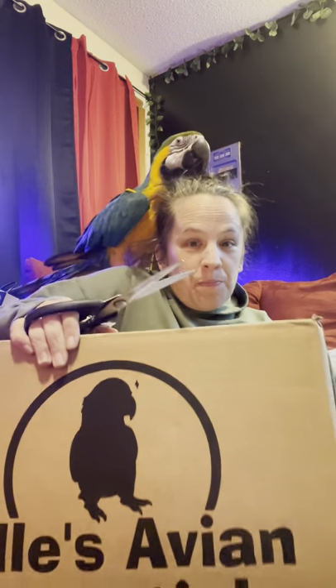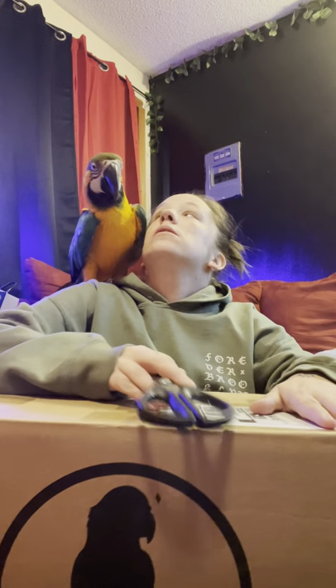Are we in? Okay. Hello. Here we are again. This proves to be ridiculously hard to do with a bird on your self. Hello. So, here's what we're going to do.